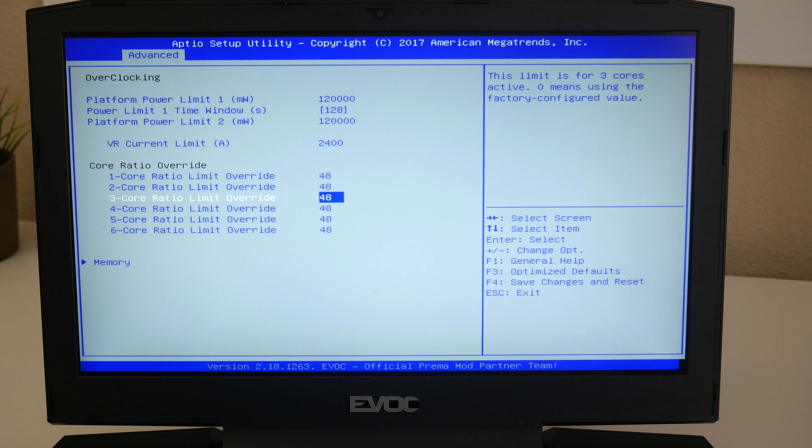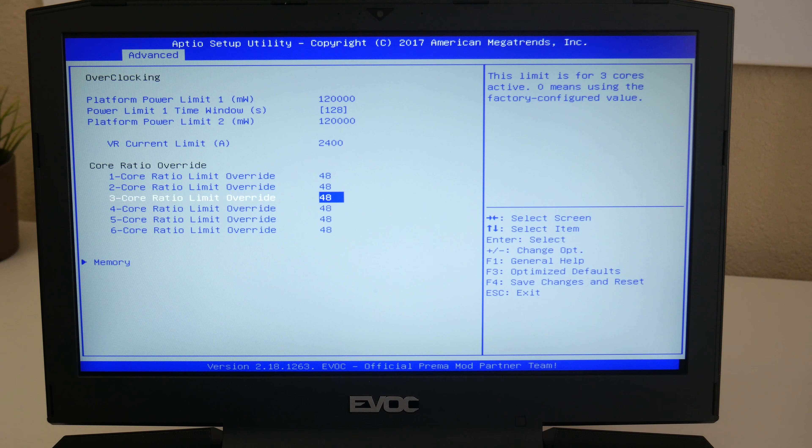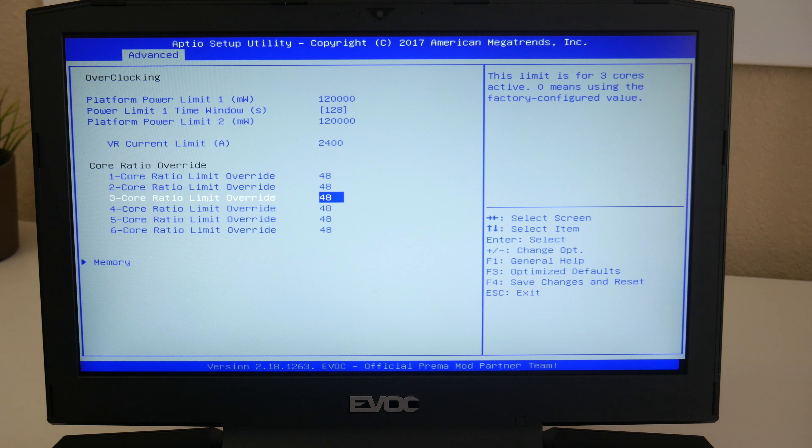This laptop features a Prema BIOS, which is a custom BIOS for this laptop. It gives you total control, kind of like a manual transmission for a car. You get to customize everything based on your needs — from the ability to overclock or underclock your CPU, control voltage, watts, and amps for the best performance or thermal efficiency. For example, this CPU was overclocked to 4.8GHz compared to the base turbo speed of 4.7GHz. I'll post a description of the Prema BIOS benefits so you guys can take a look.